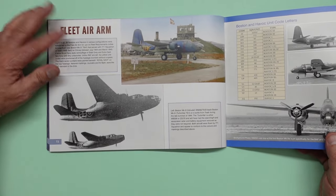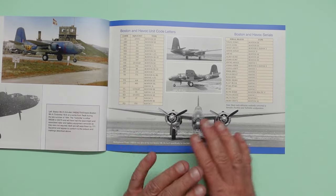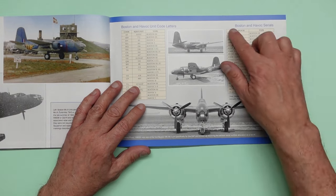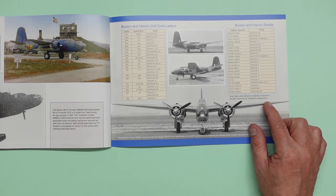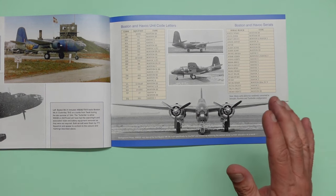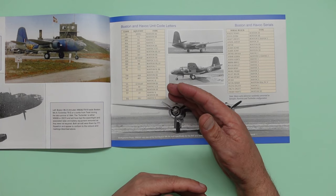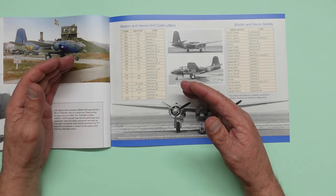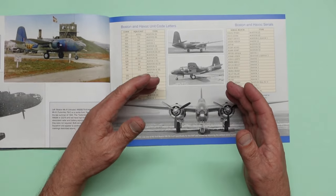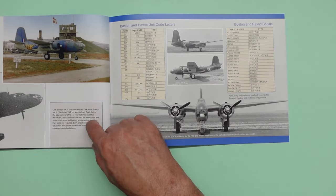And then fleet air arm — some were actually sent over to the fleet air arm for them to use. And then at the back of the book, as we always get in these wonderful books, we have Boston and Havoc unit code letters and Boston and Havoc serials. Many early deliveries were randomly converted to intruder, Pandora, and Turbinlite configuration. Something I did learn from Mark, probably covered in this book — apparently you will have early Bostons in UK service that are newer than later ones. The reason was when Germany took over France, the English got all the French deliveries, which were actually earlier aircraft but they were later.